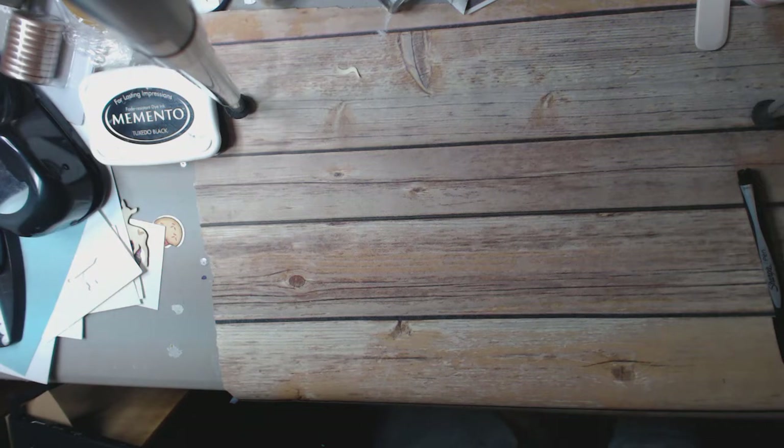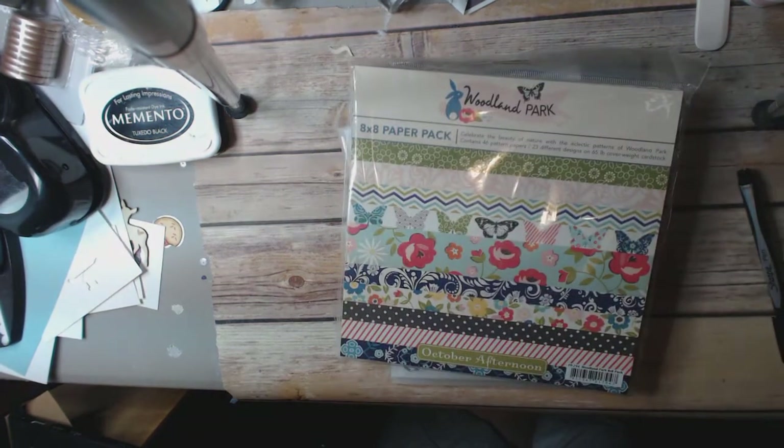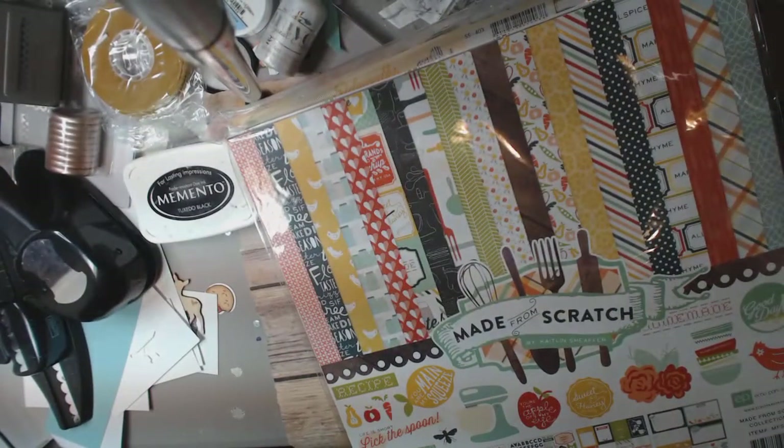Box number 6 — let's get everything out. Box number 6 is $35.